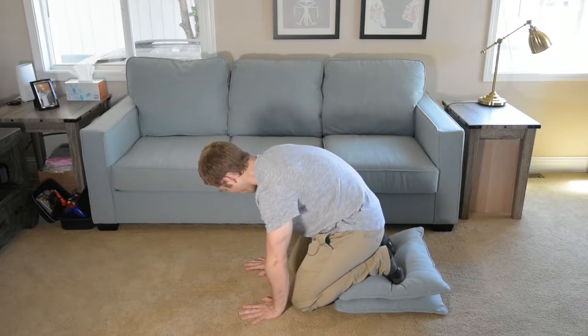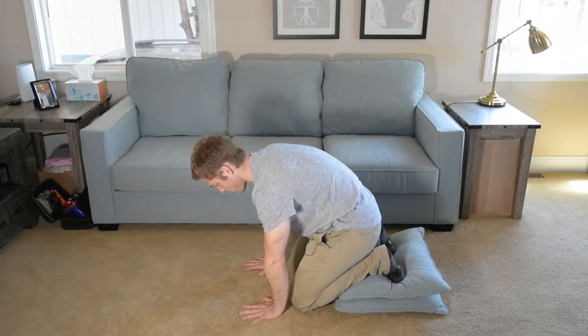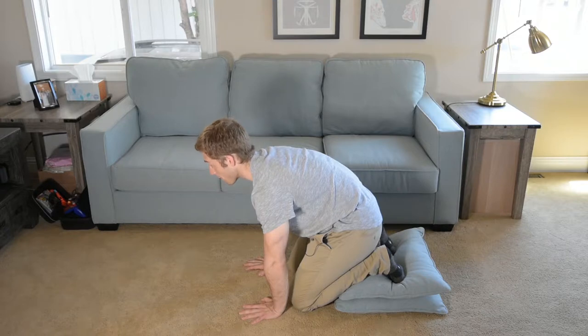We're also making sure our neck stays long. I don't want it falling down toward the ground, and I don't want to look too far up like this — but I do want my head to stay long.